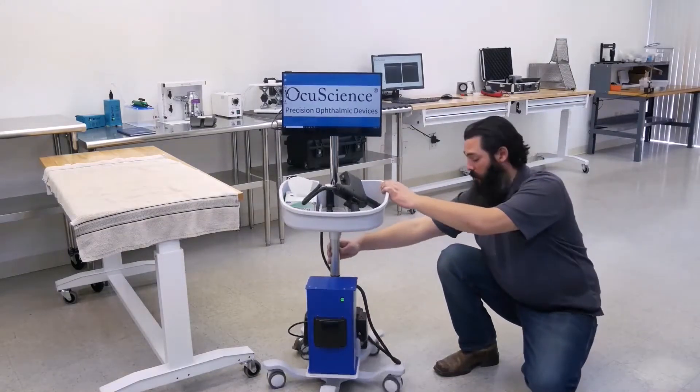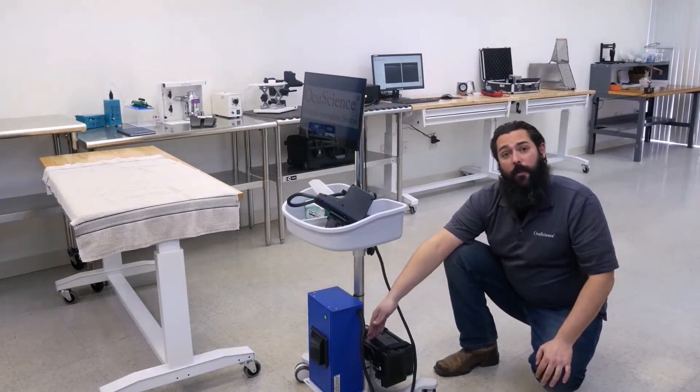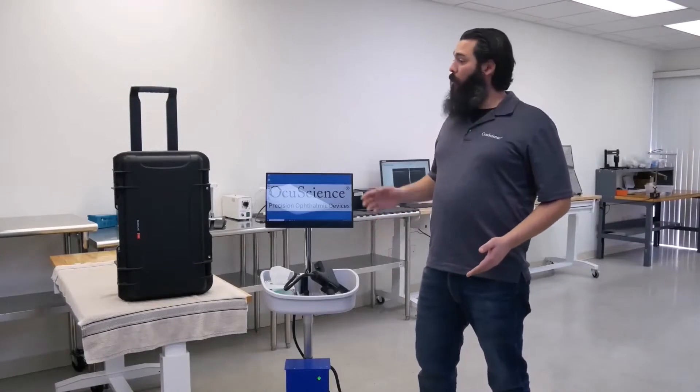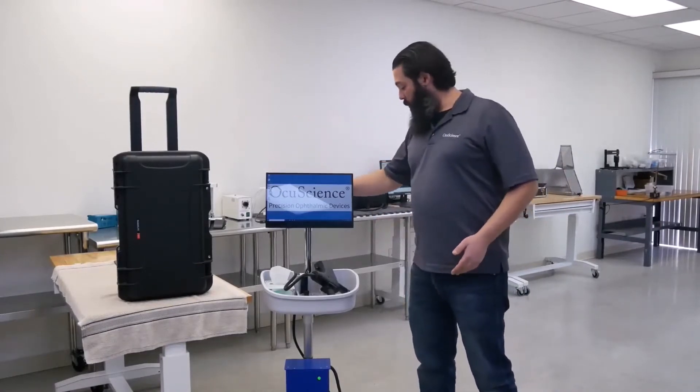Our mobile cart option comes with its own battery pack that gives it up to 45 minutes of runtime out in the field. With our OCT being so small, we're able to put it in a Pelican-style roller case for travel or even mount it to a mobile cart.